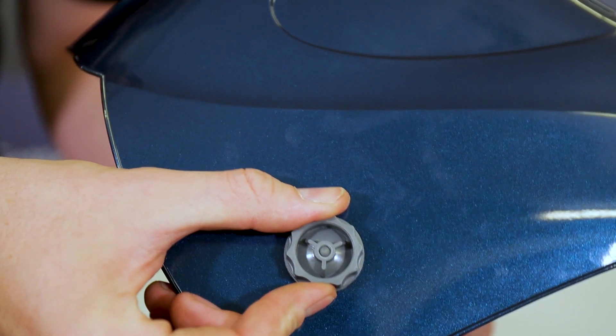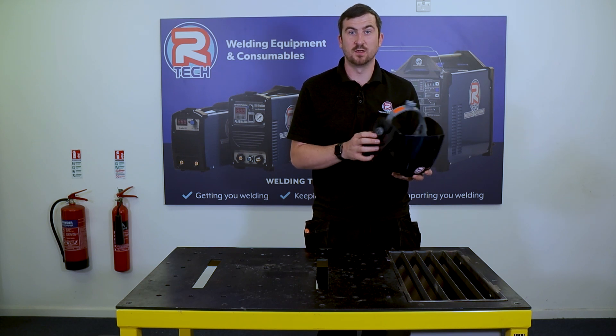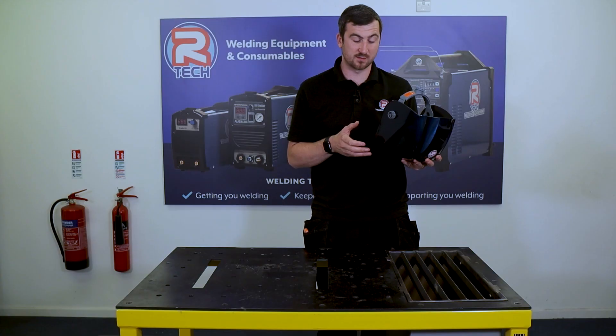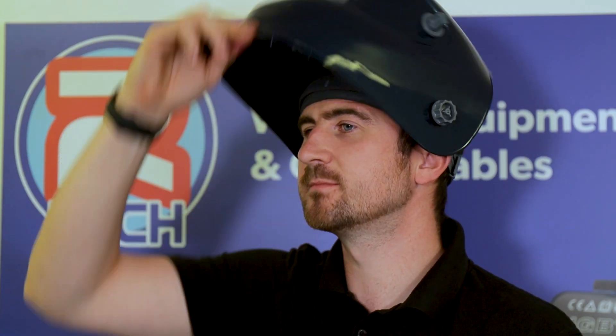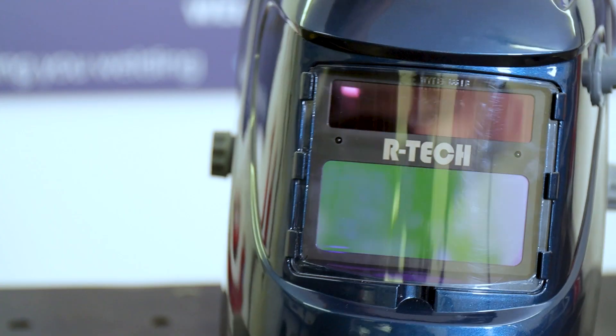Worth mentioning are the dials on the side — these adjust how much friction there is when you lift the mask up and down. You can have it really loose so it's always down, in the middle so it falls down when you nod, or firm so you have to physically move it up and down. It's personal preference, whatever works for you.